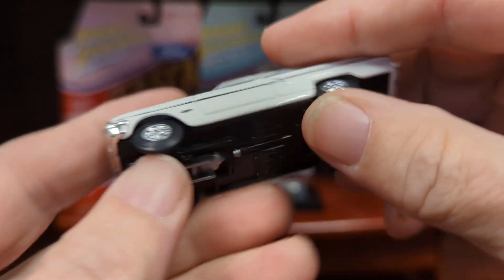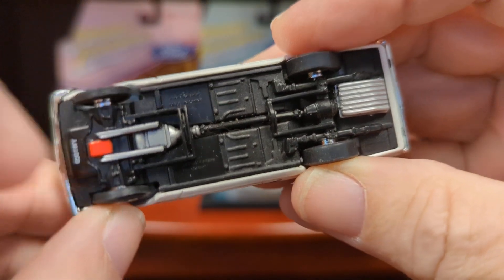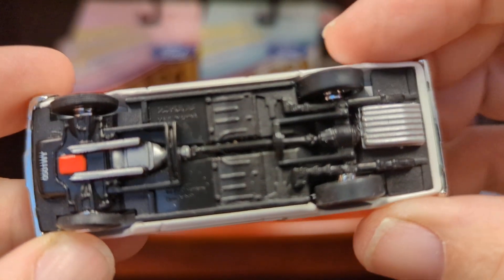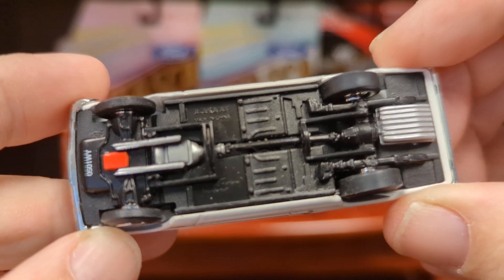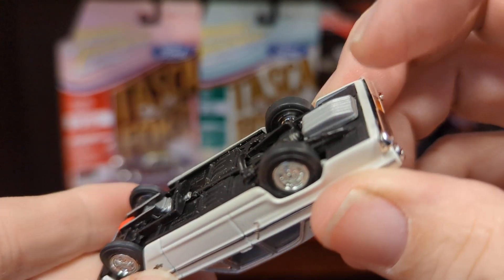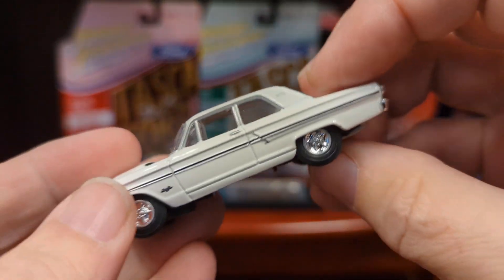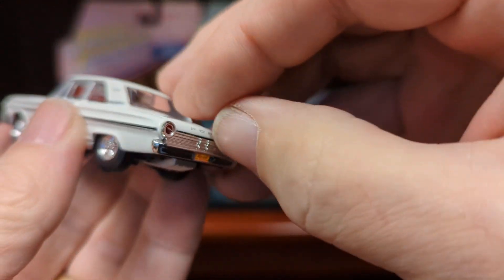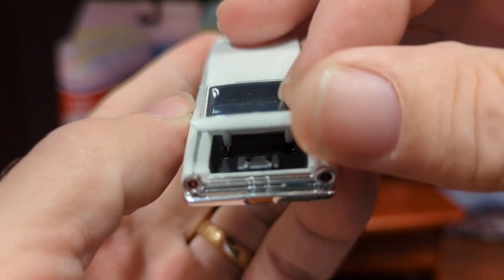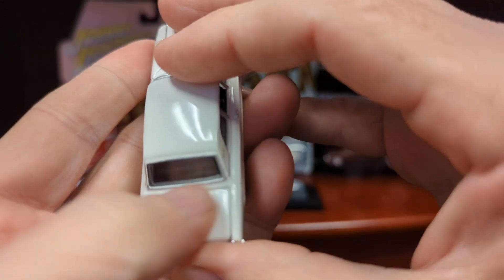I've shown these before. I love them. This is the first one I ever got, and this is an Ertl American Muscle. I want you to take a look at this base because this is going to look very familiar. There are no visible screws or rivets. I believe you have to pry up the gas tank to get at one of them. These are among the best. The opening trunk with a racing fuel cell closes nicely.